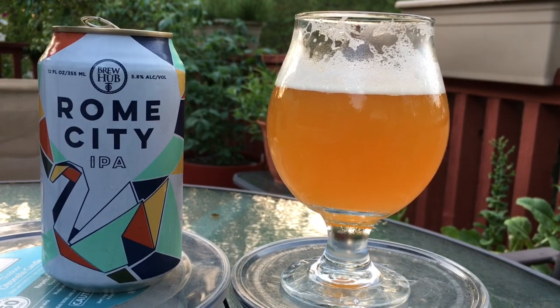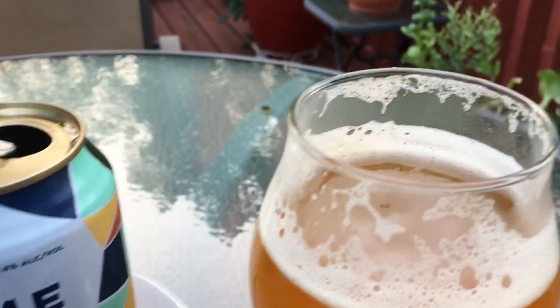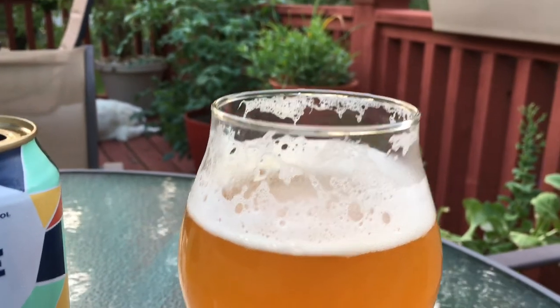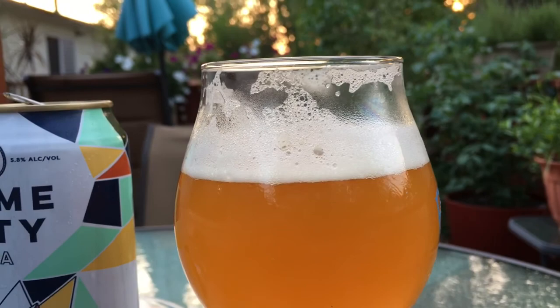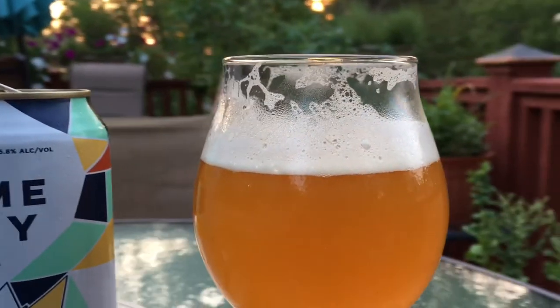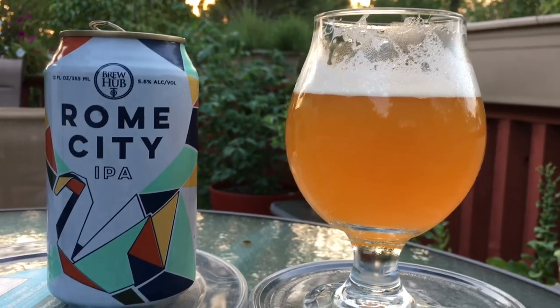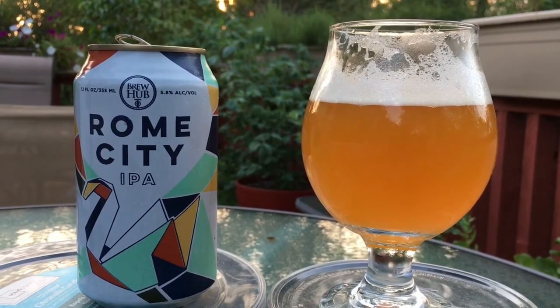You can see it has a beautiful color — a deep orange, almost golden color. It did have a nice frothy head on it with big bubbles when I poured it, and you can see that lacing is just hanging in there. It is a very good looking beer.